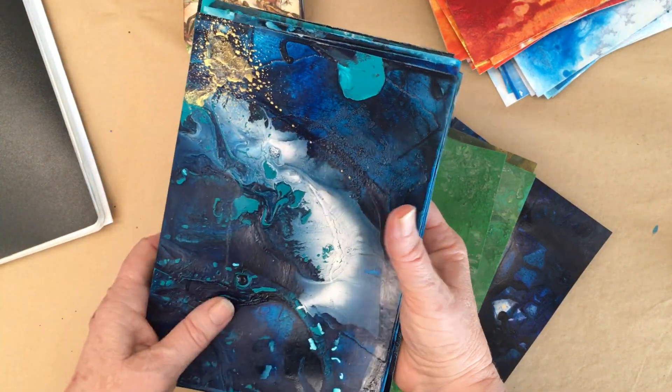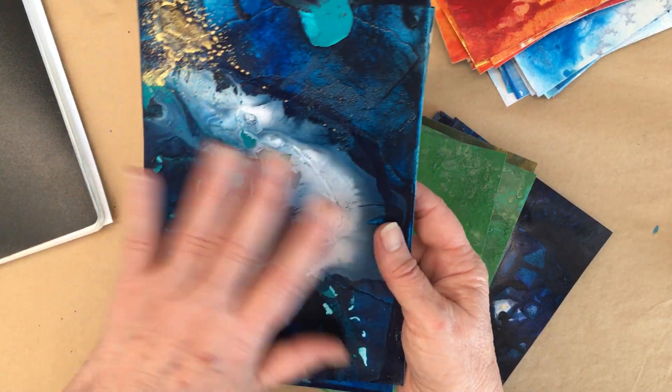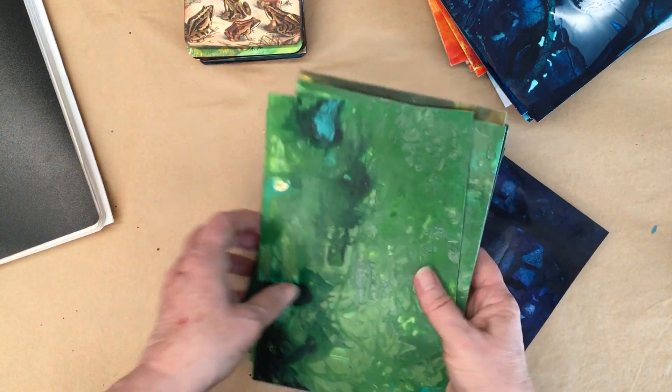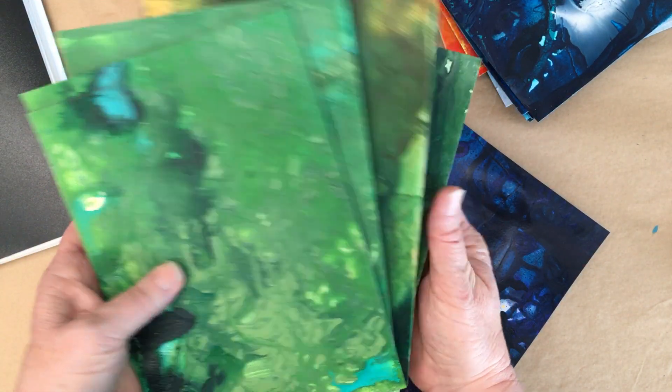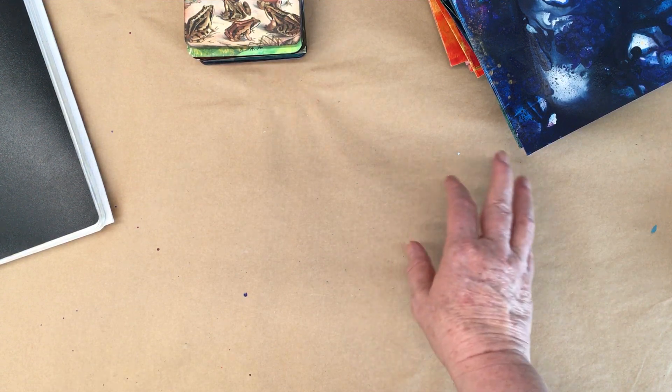For instance, this one I think looks like a star card. Then I'll be adding collage, maybe a little bit more paint — whatever each card needs. I'm just going to show you a couple of cards.